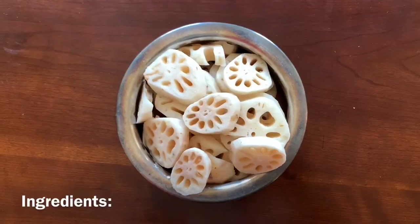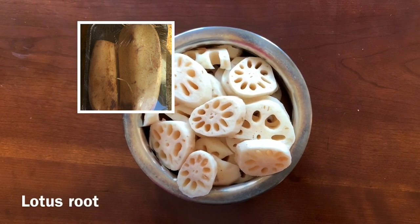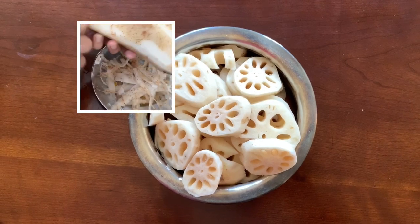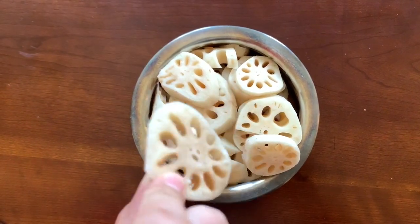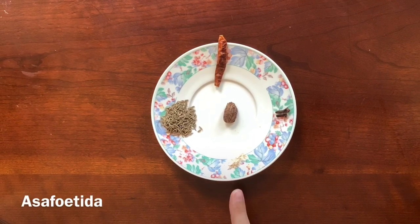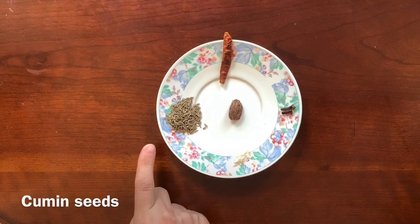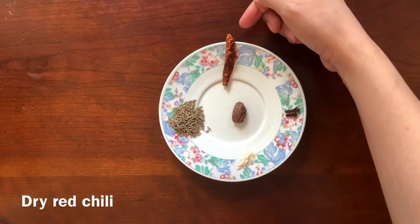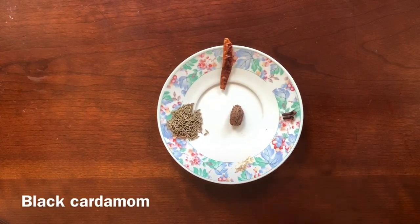For this recipe, we need lotus root — some of these are known as kumal kakdi or bake. I have cut it in oblong shapes. For the sauce, we need 2 chutki of cumin, 1-2 chutki of zeera, 2 cloves, 1 dry red chilli, and 1 large dry red chilli which is optional.